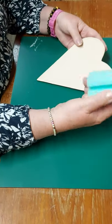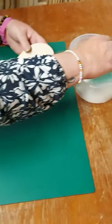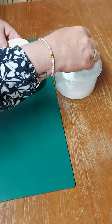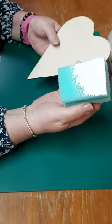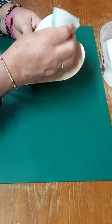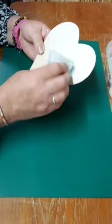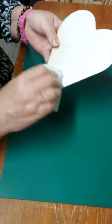I'm going to just get the sponge and dip it into the paint — not too much, about like that. Holding the heart, I'm just going to dab it on. Dab it all over. You can see that that little bit will go quite a way.